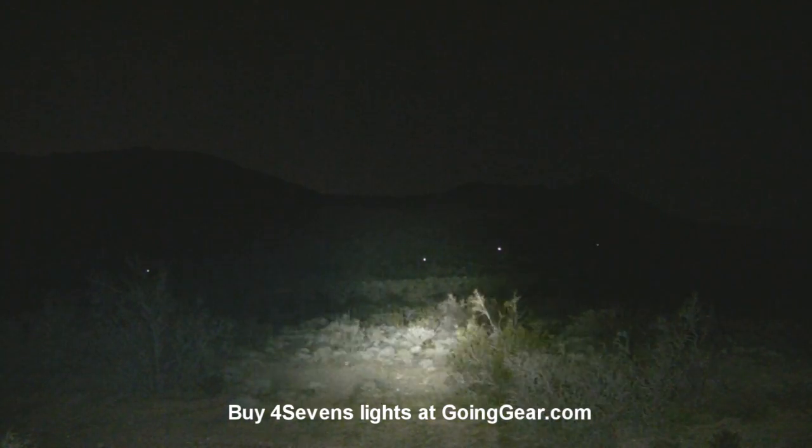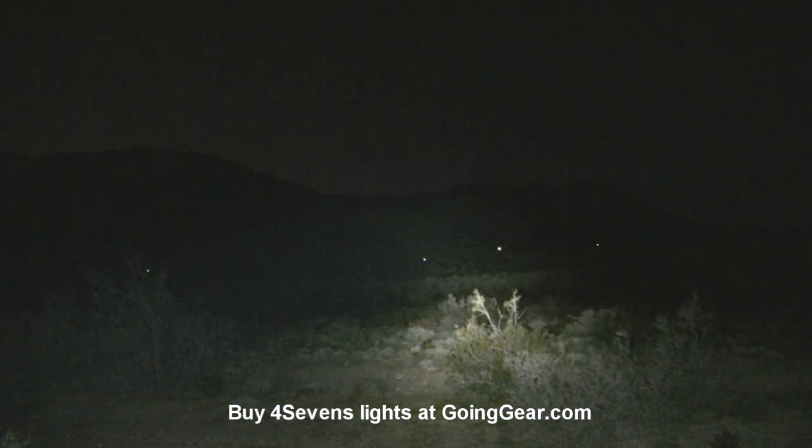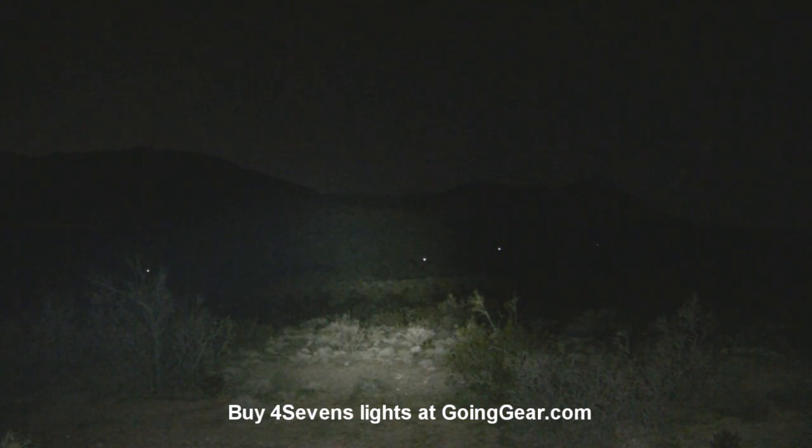Whole heck of a lot of light, right? The thing is, that's the low mode. Let's try out the other modes.